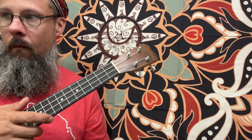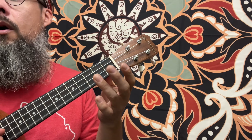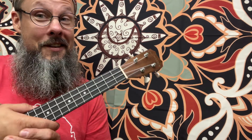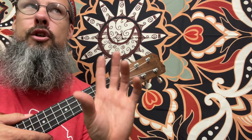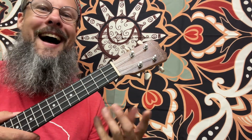Dotted half note again. Rest, rest. Quarter, quarter, quarter, quarter, dotted half note. It has a little line connecting the two, which means — you guessed it — we're going to tie those together. Now, it's not a slur. A slur goes to two different notes, no matter if it goes up or down in interval. When we go from the same note to the same note, it's called a tie.